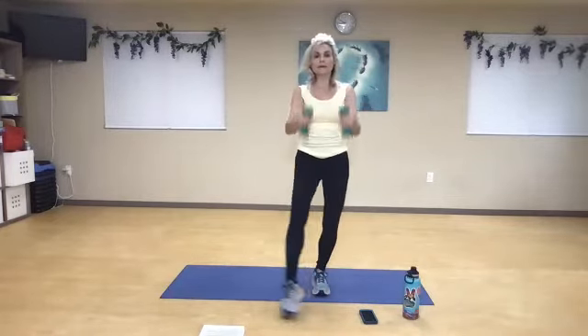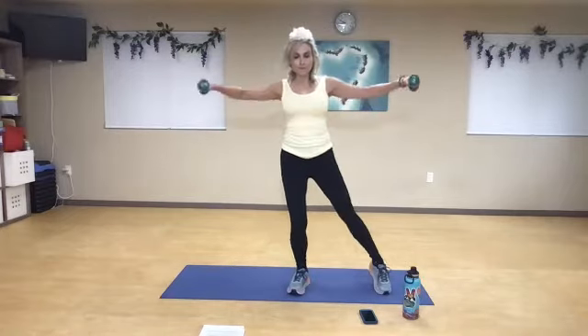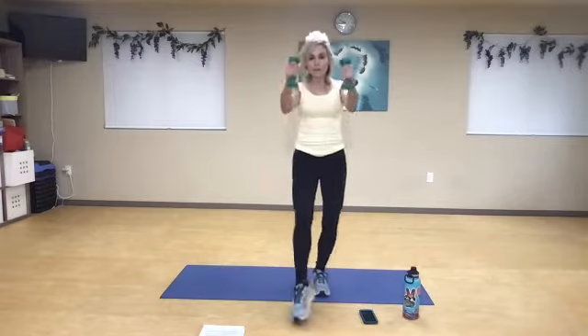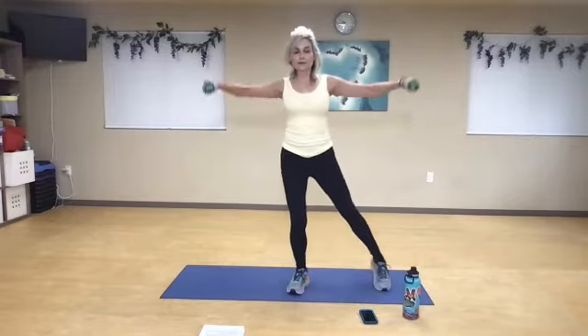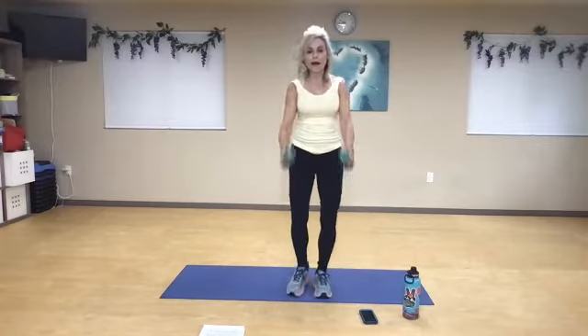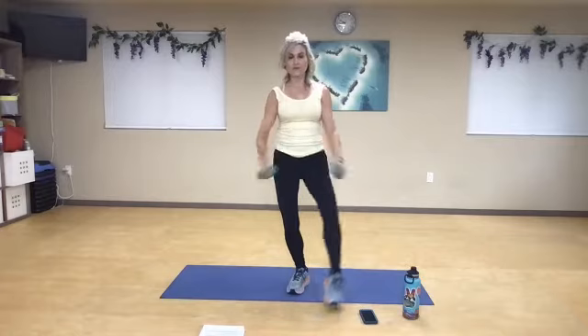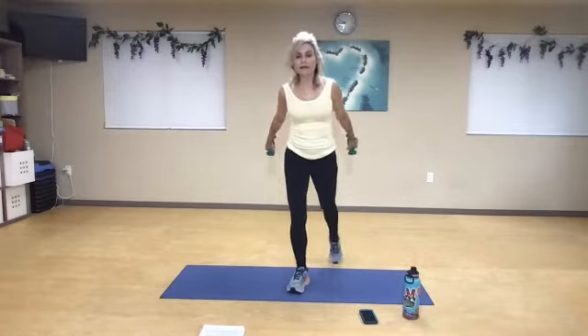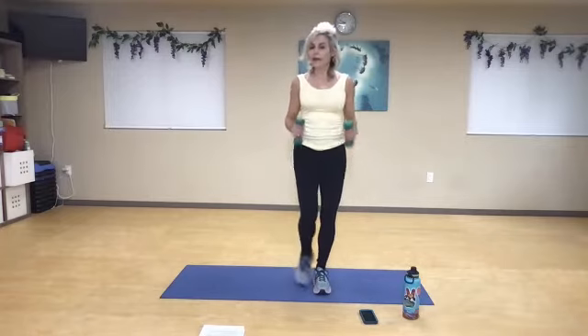Four more — front, side, back, front, side. Three more. Front, side. Two more times — front, side, back, front, side. Just one more time both sides — front, and side, and back. And let it go.